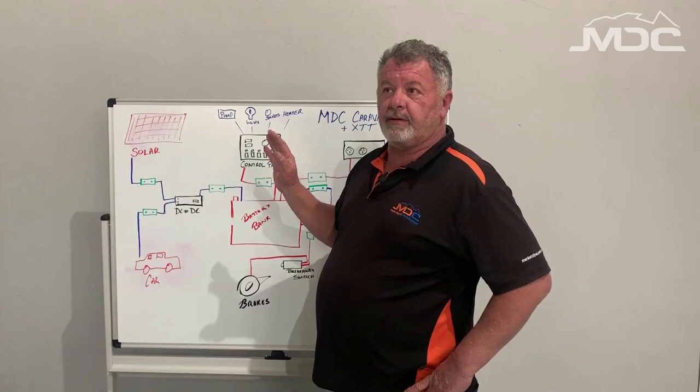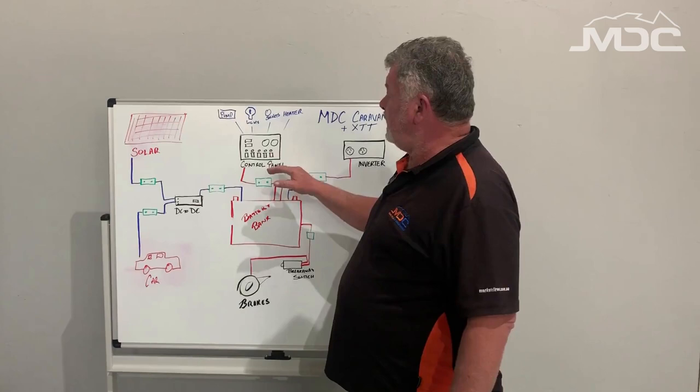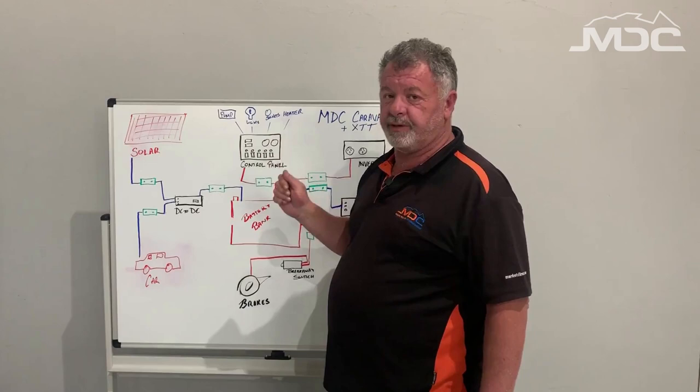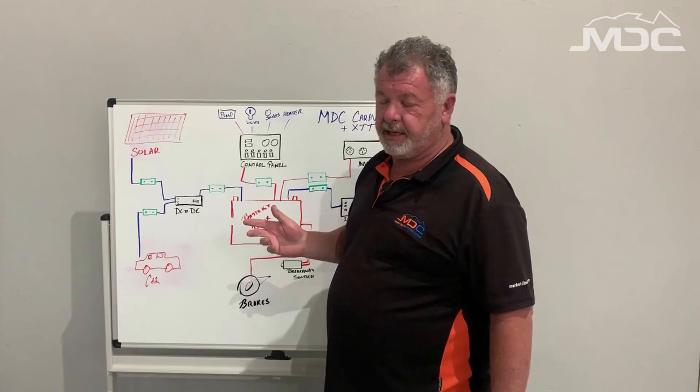If power has failed to an individual 12 volt circuit — say the pump's not working, or the lights or the sockets — that will be one of the breakers on the control panel itself. You'll have a row of switches and a row of circuit breakers above them; they're a push-to-reset type. So identify what isn't working, for example if your sockets aren't working, identify the socket switch — it'll be the breaker above that. Push it, reset it, and everything should start working again.